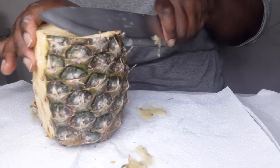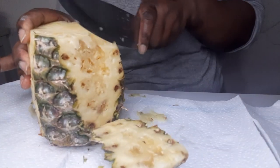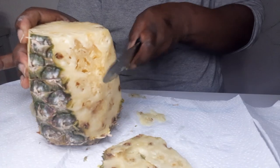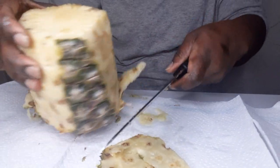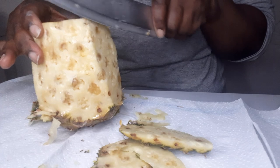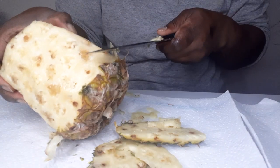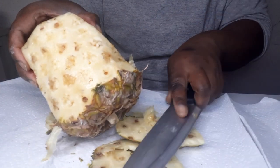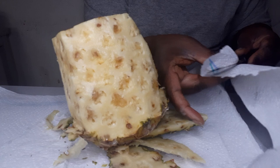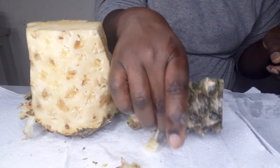I actually put tissue down so I don't make a mess — it's tissue rolls. So if you want to know what is under there, it's just a tissue roll. Whenever you cut penipo, there are some small things that come off. I'm just going to clean my board — there's a tissue here, it's kind of wet.